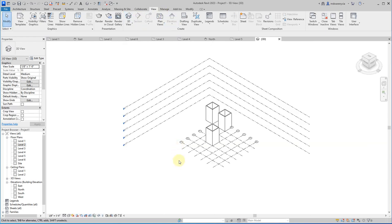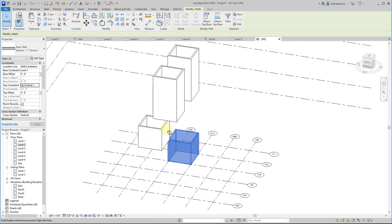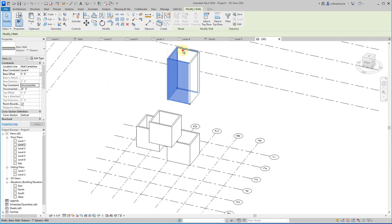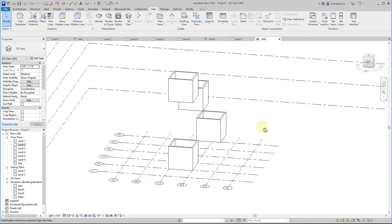Let's go to the 3D view and see what I just did. I now have these spaces floating around. Each is a 10-by-10 room, so each should only go up 10 feet. The base constraint on this one is Level 2 — I'll set the top to Level 3. This other one has a base constraint of Level 1 — I need to change it to Level 2. I missed a floor when placing these. I'll set one to Level 3 with top constraint Level 4, and another to Level 4 with top constraint Level 5. Now we have four cubes floating in space.